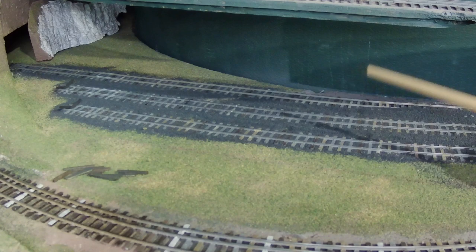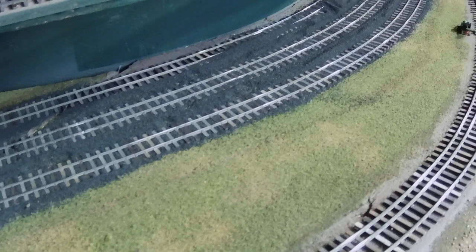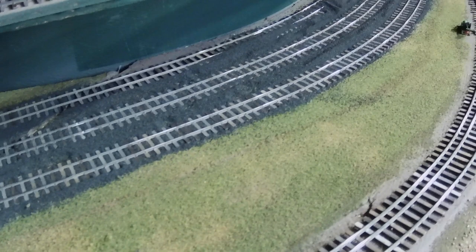I guess you could hire a woodpecker for this, except it would probably just make a big mess. Now we can take a look at the overview of the three-track yard — we've got the cinder ballast in there. So the next step is to glue it down.